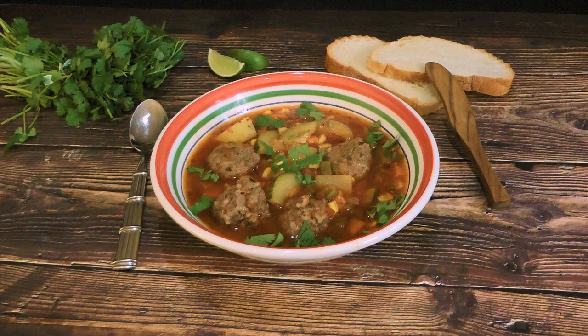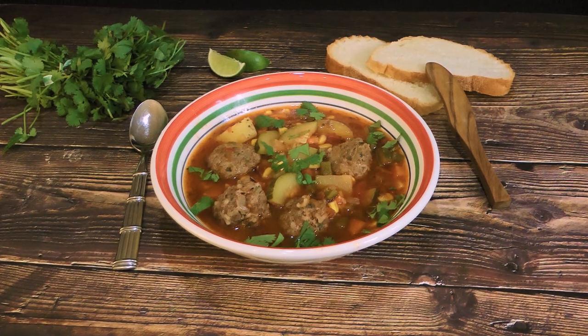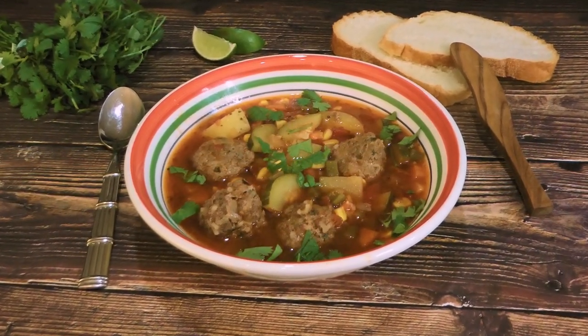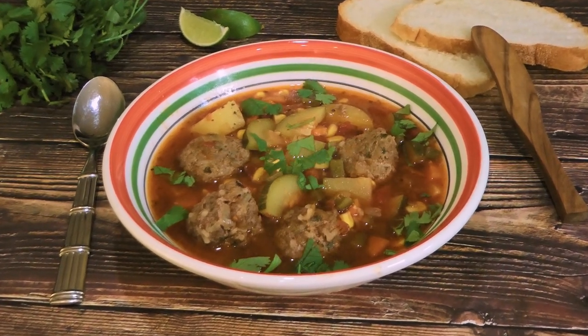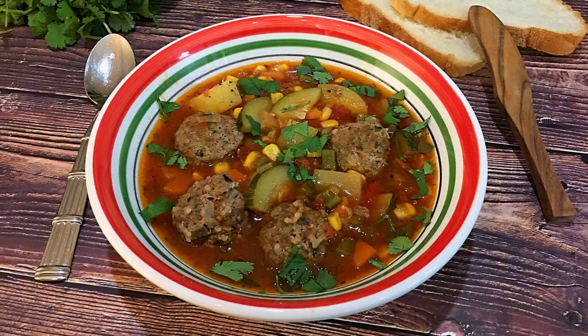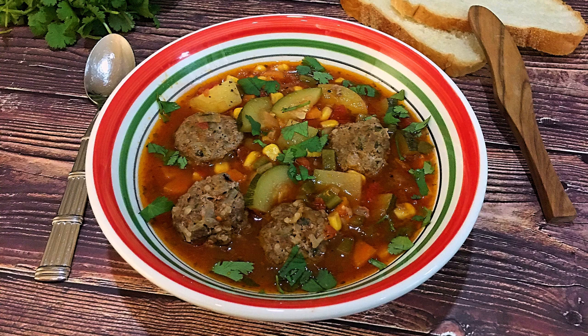We'll serve the soup in warm bowls, add some freshly squeezed lime juice and chopped cilantro. And my friends, this is our Albondigas! This Mexican meatball soup is so tasty! With a gorgeous combination of fresh ingredients, this flavorful meal is one everyone will enjoy this winter! I hope you give it a try soon and be sure to visit clubfoody.com for ingredient amounts, directions, and more info! Until next time, my friends, bon appétit!